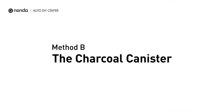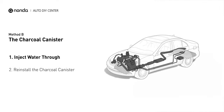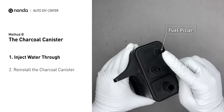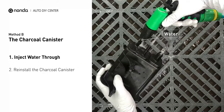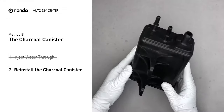Method B: the charcoal canister. Most fuel vapor canisters can be located on the driver's side of the vehicle, close to the rear tire. First, carefully remove the charcoal canister from your car. Locate the fuel pillar and inject water from the fuel pillar to clean the charcoal canister through. Reinstall the charcoal canister back in your car once it gets dried.